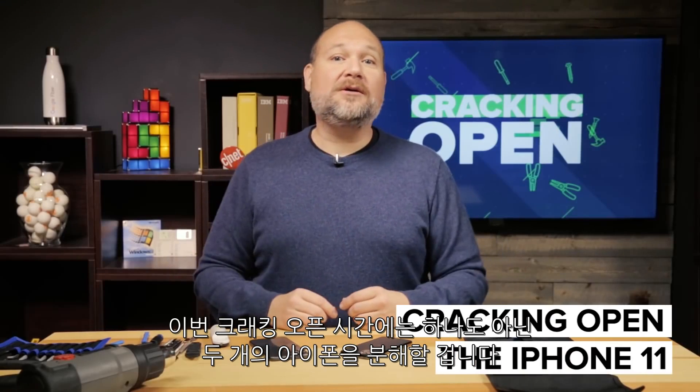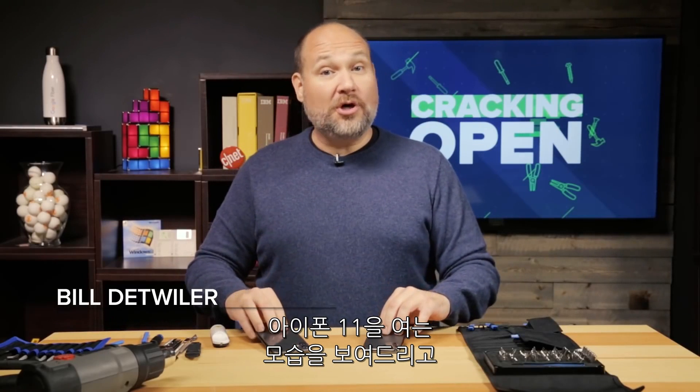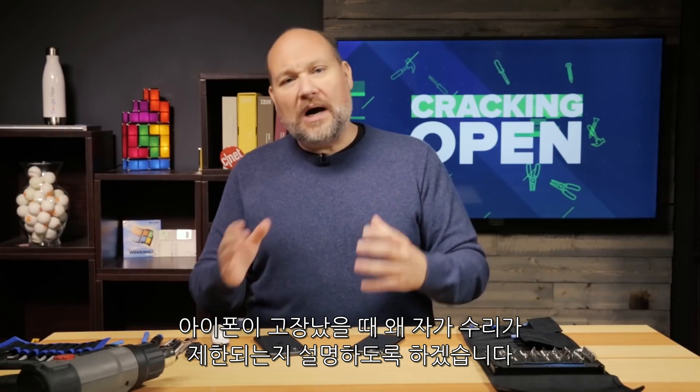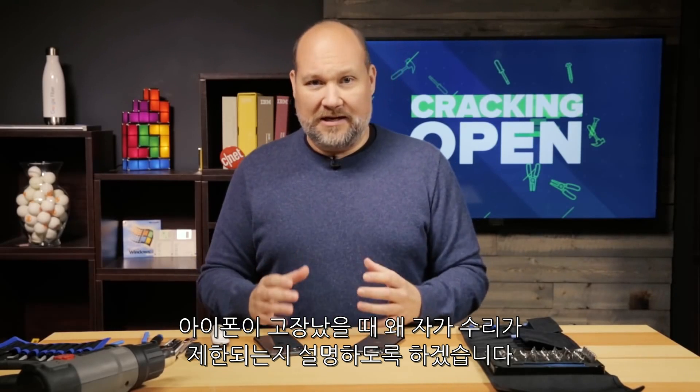On this cracking open, I'm going to take apart not one but two iPhone 11s. I'm going to show you how to open them, give you a look at the hardware inside, and then explain why if you damage your iPhone, your repair options are kind of limited.